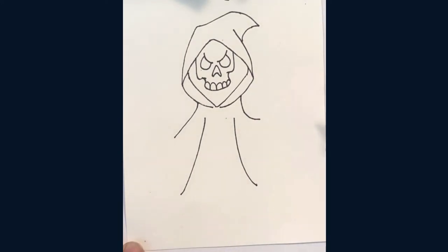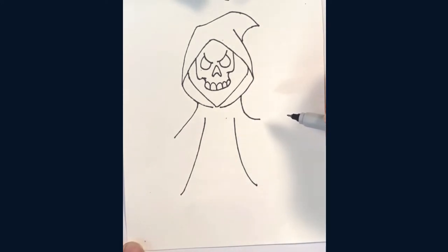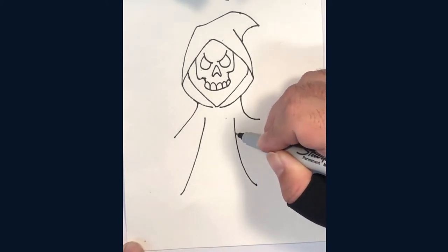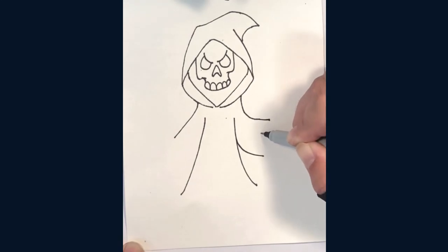He's already starting to look really cool and he definitely looks like a Grim Reaper. The next thing we should do is add to his sleeves and draw a fist in his skeleton hand for holding the scythe. The fist has this rectangle shape with little bumps at the bottom for the knuckles.